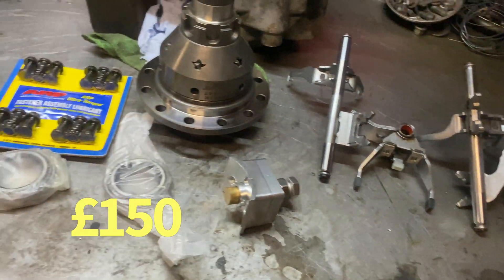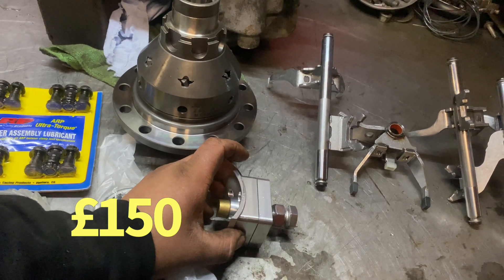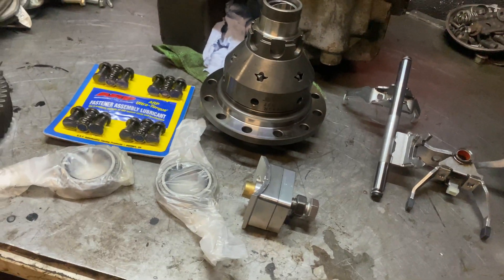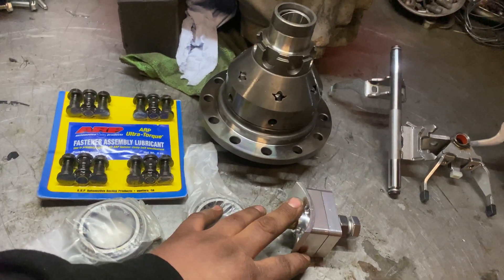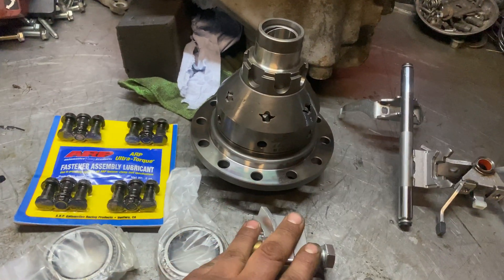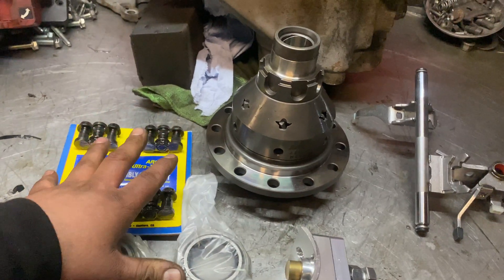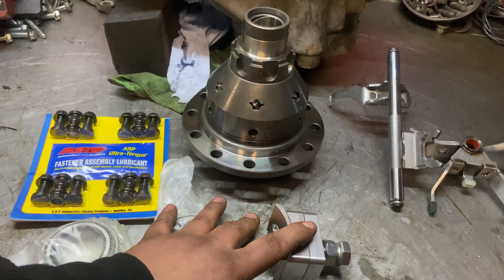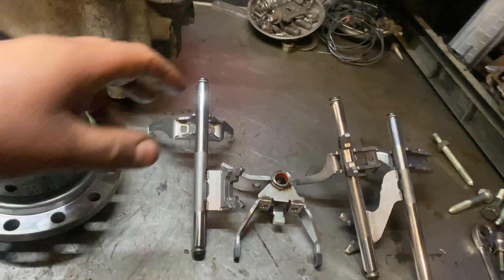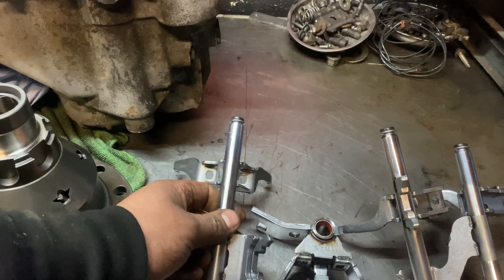The fourth gear sport shaft — normally the good ones are about 150 pounds. Some companies sell cheaper ones on eBay and stuff like that, but I don't really recommend those. I recommend fitting good ones, so this is 150 pounds. So it's already one thousand one hundred and fifty pounds.